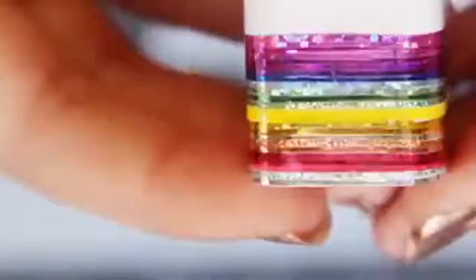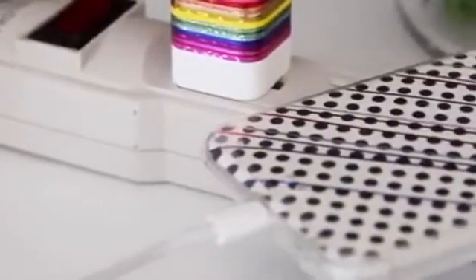Once you're happy with how it looks, just cut down a small piece of packing tape and apply that over the seams of all of the tape so that they don't start peeling up. And now you have a cute rainbow phone charger that is so shiny, so sparkly, and in person with all the different colors and textures, it's just beautiful.